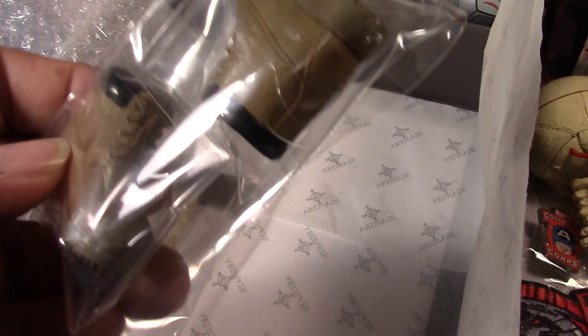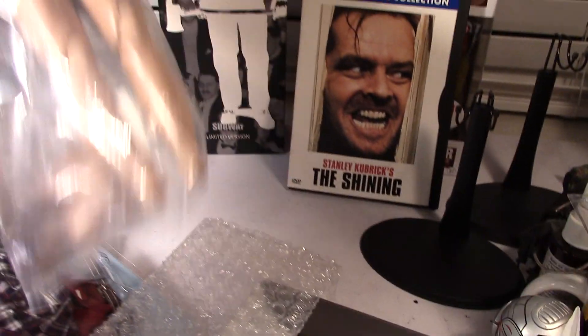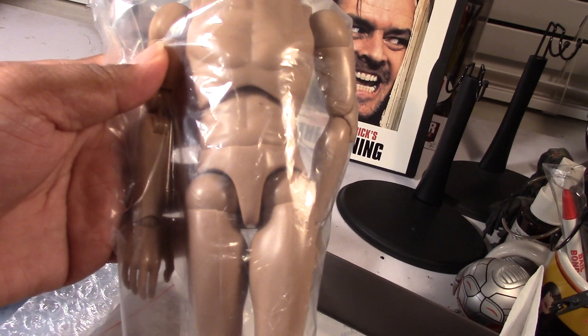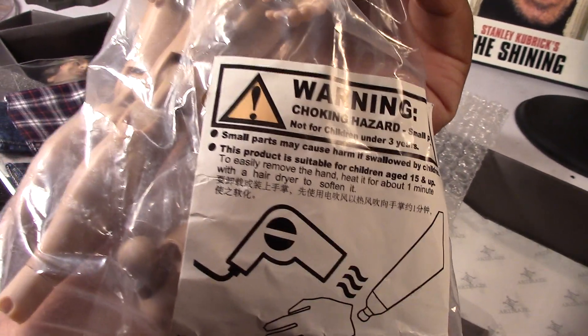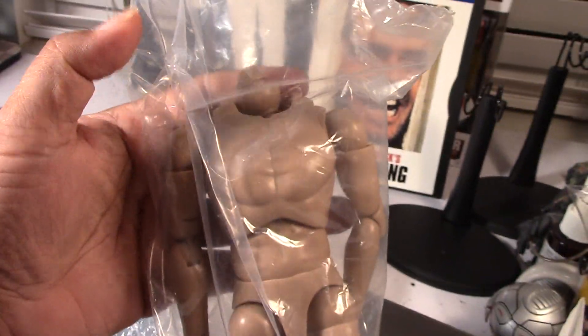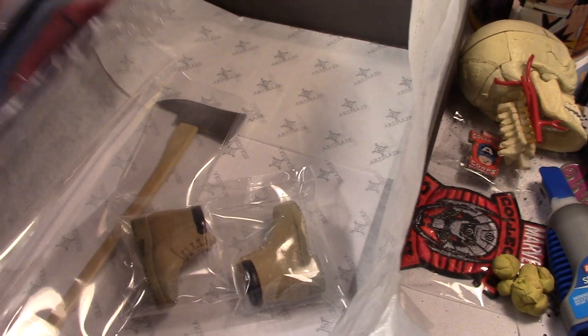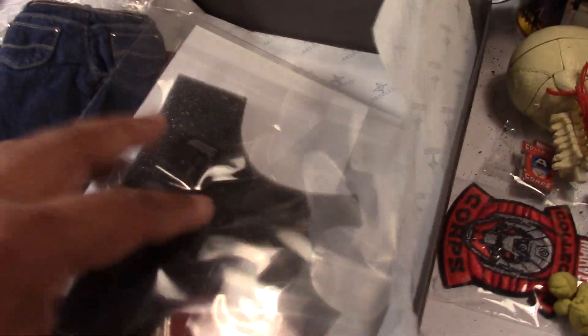Let me open these up and try to assemble the figure. I have an extra bootleg TrueType body here which hopefully should work. If you're not familiar, you can get these on eBay for about 25 bucks — pretty cheap. This is the narrow shoulder type body. So that's it — hope you enjoyed this quick unboxing of the Rain Man Jack Torrance head and outfit set.